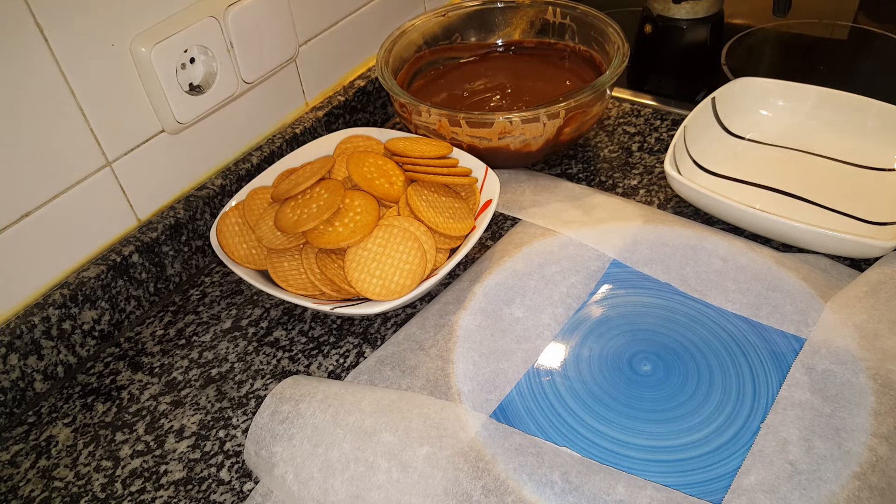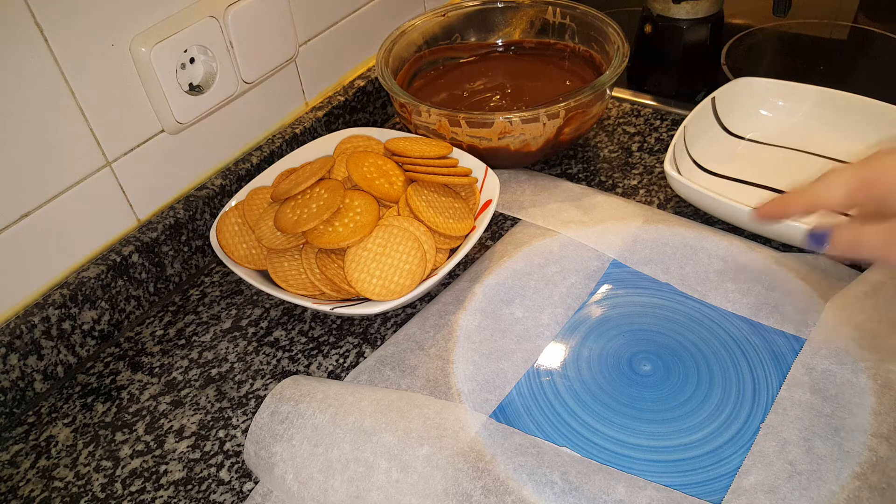Remember that I have the ganache recipe on my channel — it's very simple: it's just cream, chocolate, and a touch of butter, in equal proportions of cream and chocolate, and the butter adds shine. The coffee is just a regular coffee you can make at home. I've prepared the plate where the final cake will go, because once we start assembling it, it stays there. I've put strips of baking paper around the edges to keep the plate clean at the end.